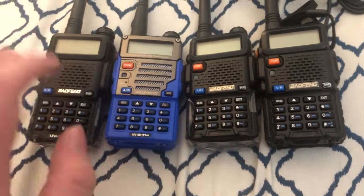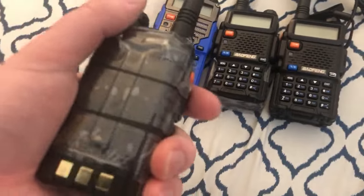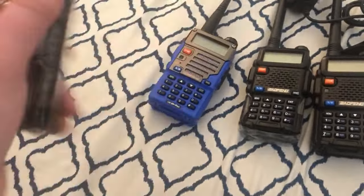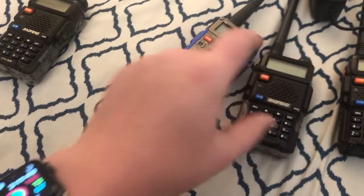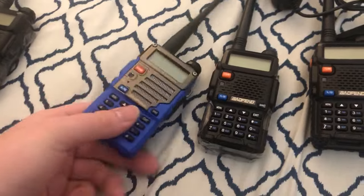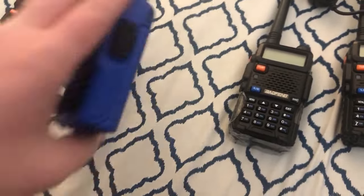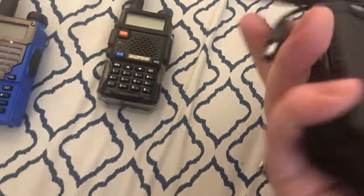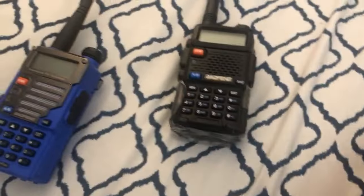One thing I will mention about these is that evidently these battery clips are very easy to break. As you can see, this one broke almost immediately, and this one has been broken for a while. I'm not going to mess with the battery that much on this one. This one actually just got a new battery because the old battery casing had started to fall off — I think it had been dropped a bunch.